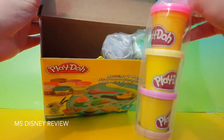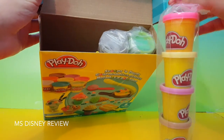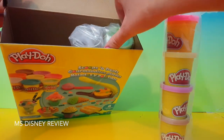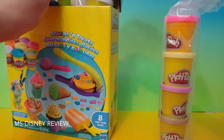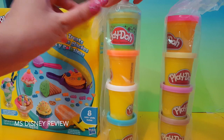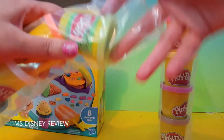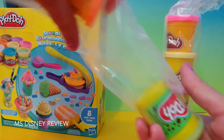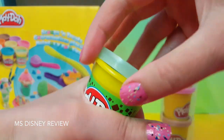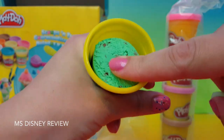First of all, you get all these Play-Doh cans. We have pink, yellow, purple, and this sort of beige color. Some more cans of Play-Doh and here's a special one — it looks like a pistachio color. Wow, it's very nice.